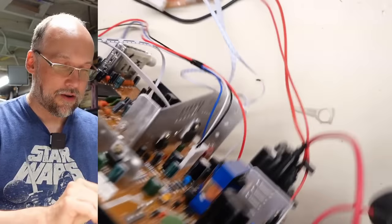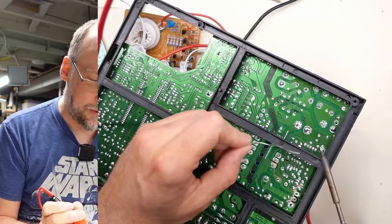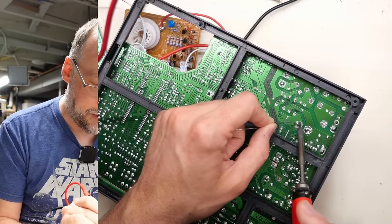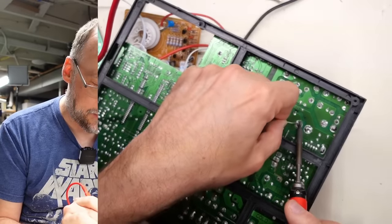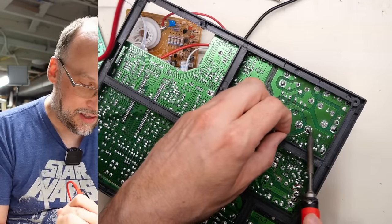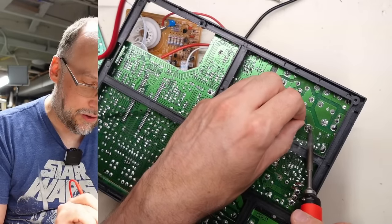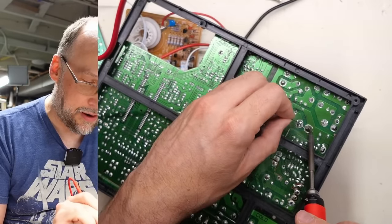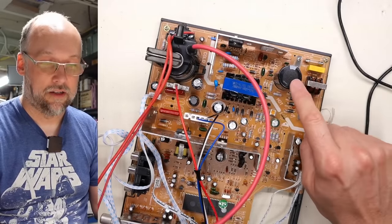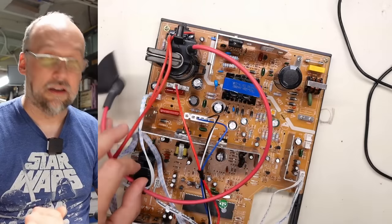The very first thing I need to worry about is the cap that's fallen out of the board, so I'm going to fix this by re-soldering it. Generally for something like this you'd install little eyelets on the leads to prevent this from happening — that costs a little extra money and they didn't bother. All right, the cap is in there. It wobbles a bit and probably should have some hot glue around the bottom.